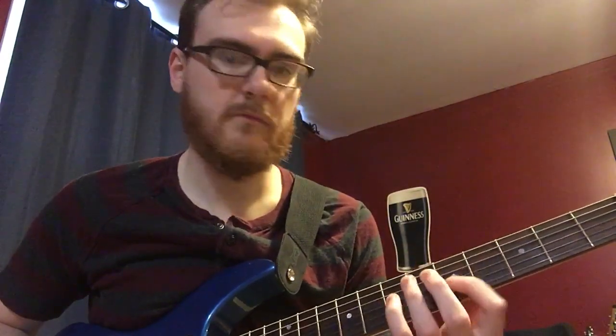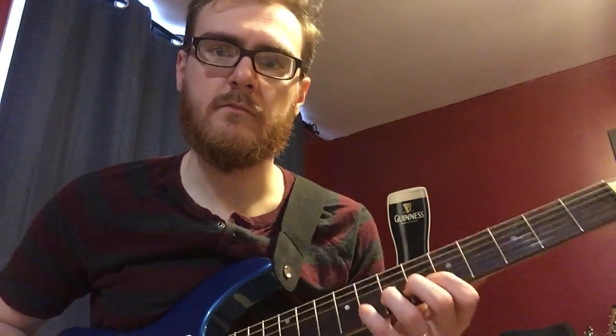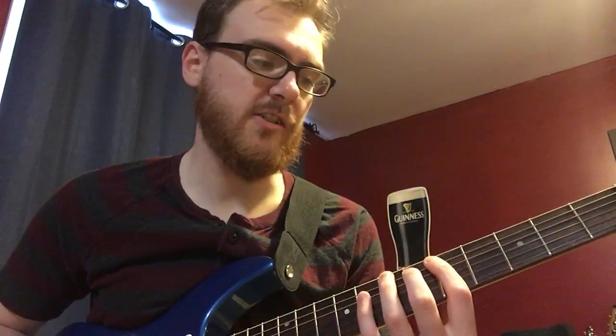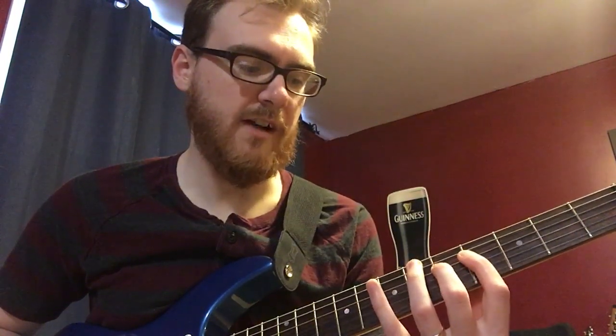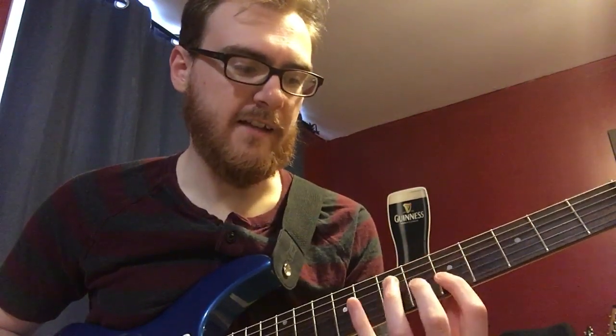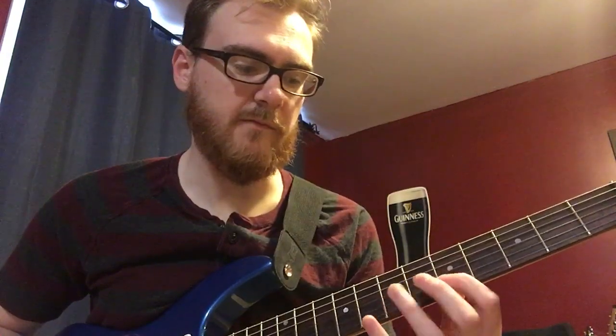I'll play the scale and then we'll break it down. On the top string we have the fifth, seventh, and eighth frets. Coming down to the next string: five, six, seven. Next two strings: four, five, seven on both of them. On this string it's three notes: five, six, seven, eight. And on the bottom string: five, seven, eight. So: five seven eight, five six seven, four five seven, four five seven, five six seven eight, five seven eight.